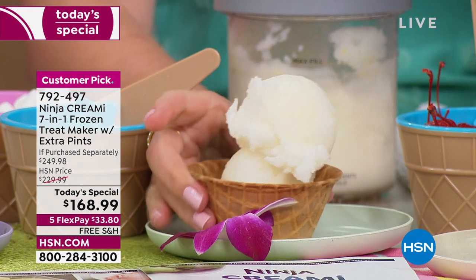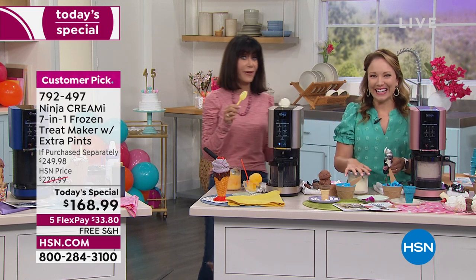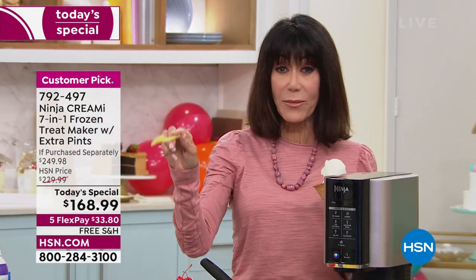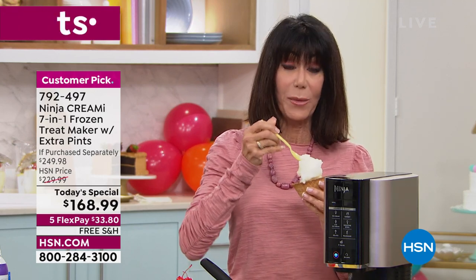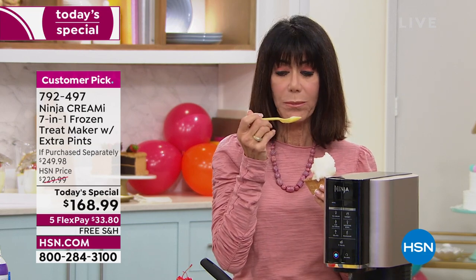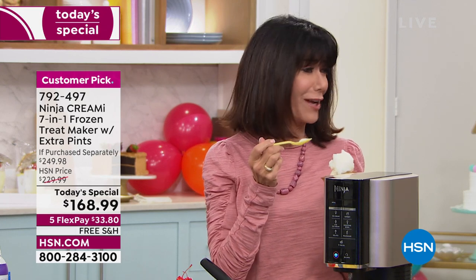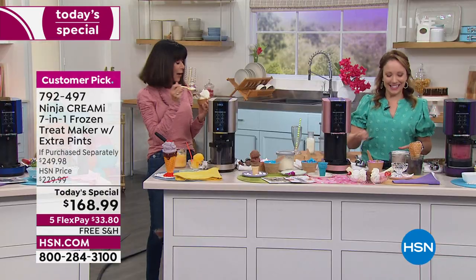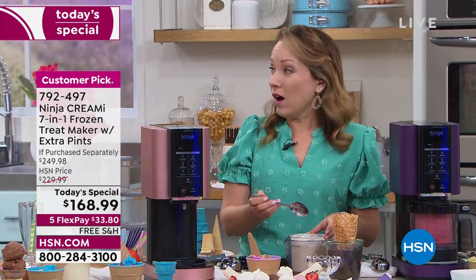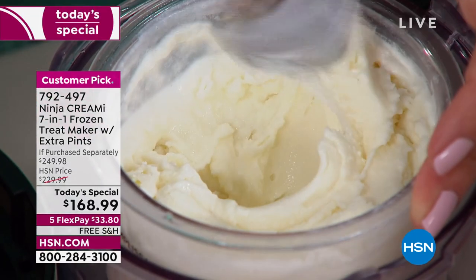With today's purchase you're saving almost $80 — about $60 off plus free shipping and handling, which is $17. Here's the lemon sorbet. It's fresh, it melts in your mouth! The recipe from the book is just lemon, sugar, and water — basically how you make lemonade except you freeze it. It is so good.